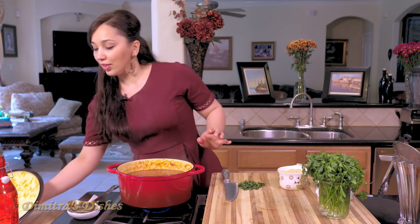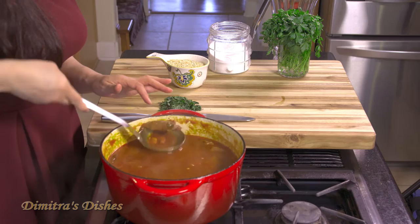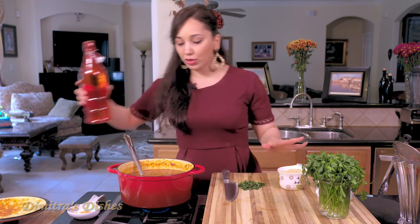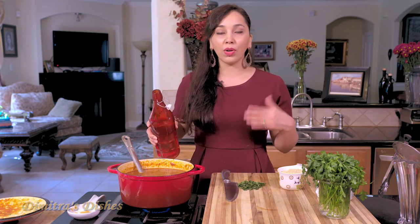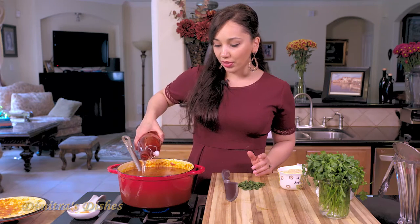My stew has been cooking and simmering for an hour and a half and it's thickened up really nicely. The meat is so tender that if you touch it with your spoon you can cut through it really easily — that's how you know it's completely cooked. The vegetables are all nice and soft. Now at this point, before I add my orzo, I'm just going to thin it out with a little bit more water and let it come to a complete boil, because the orzo also acts like a thickening agent and I don't want it to absorb all the liquid.